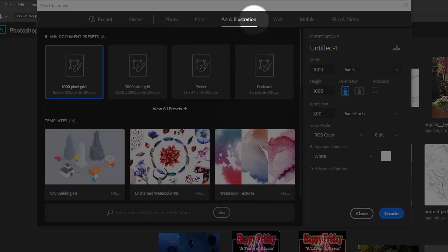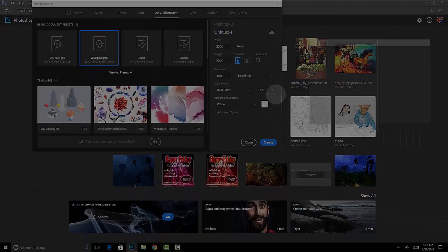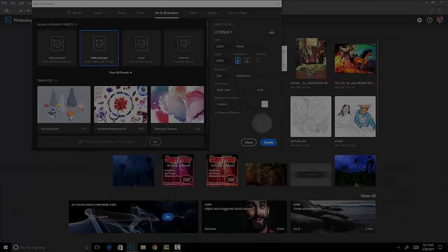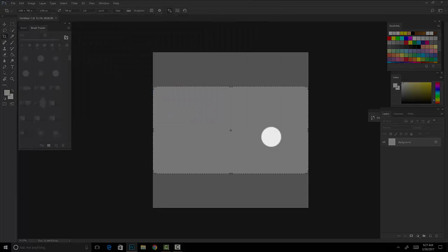Go ahead and click on Art and Illustrations because you're an artist, not a photographer — unless you are — and click on 2000. I changed my background color because I don't like drawing on a white background; it's not good for your eyes looking at something white for a long period of time. Just click Create and it's going to create this canvas.